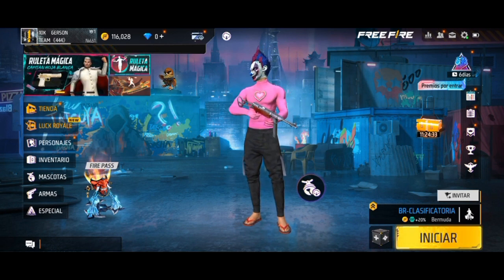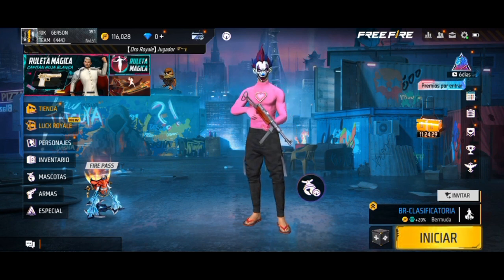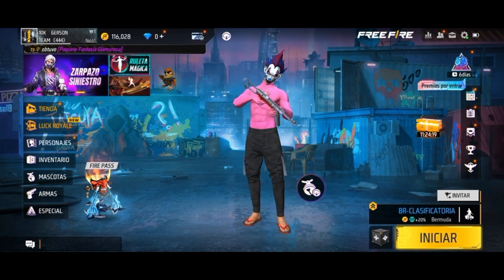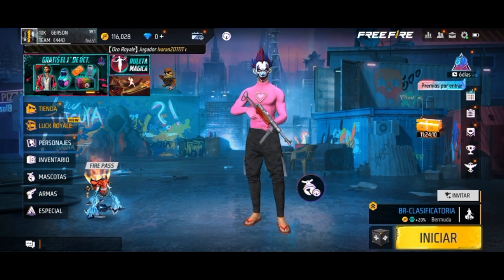Yo le dejo mi sensibilidad. Con eso van a estar todo rojo, no van a dar amarillo, van a tener una configuración perfecta. Son muchas cosas, pero la configuración interna es lo que más importa; la sensibilidad es como un complemento. Entonces, yo le voy a estar dejando mi sensibilidad, una parte de mi configuración, y si este video es apoyado y llega a 50 likes, le subo toda la configuración completa.